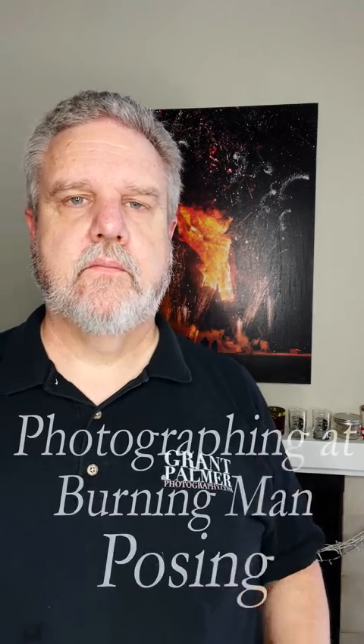Hi, this is Grant, Graham Palmer Photography, bringing you some more tips and tricks about photographing fire at Burning Man, and particularly fire performers, and photographing fire performers in a fire jam, fire circle situation.